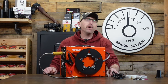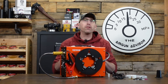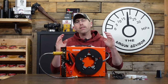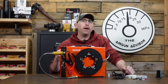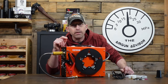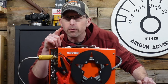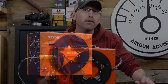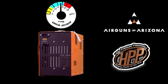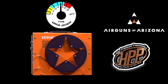Welcome back air gunners to the Airgun Advisor. What we have here is a very nice little compressor for those of you who are just getting started in air guns that isn't going to break the bank. It's less than $300, and there's a coupon code down below which will save you even more money. The Airgun Advisor is brought to you today by Airguns of Arizona and High Pressure Pneumatics. You'll find links in the description down below.